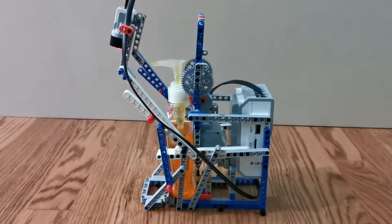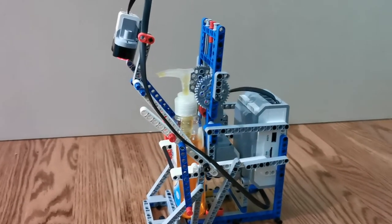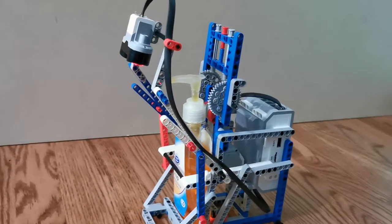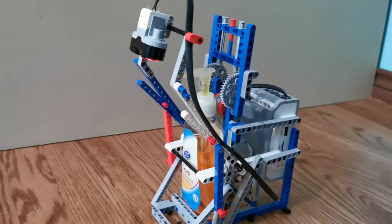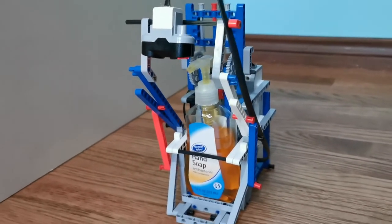Hi guys, today we built an Eevee 3 hand soap dispenser. We built it because since Covid started, you needed to wash your hands frequently, so we decided to make this hand soap dispenser.